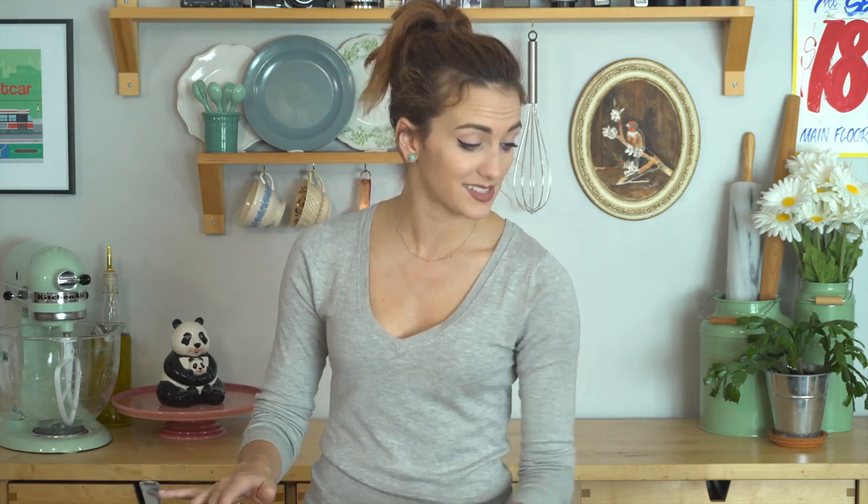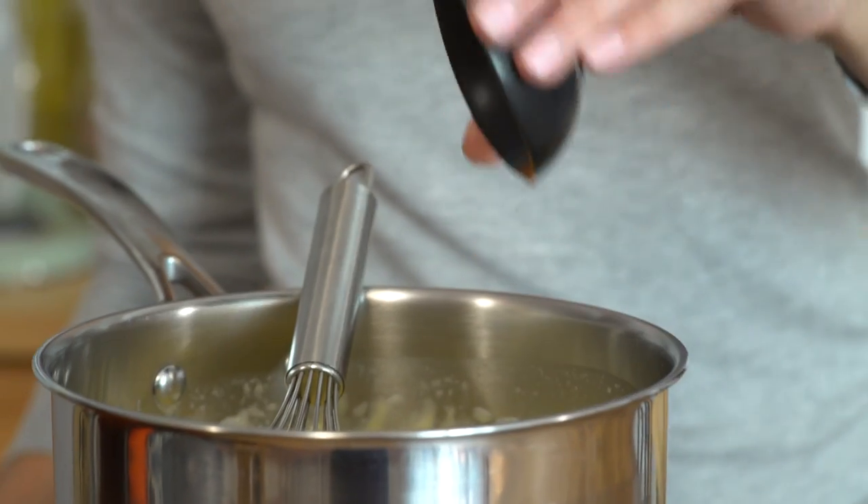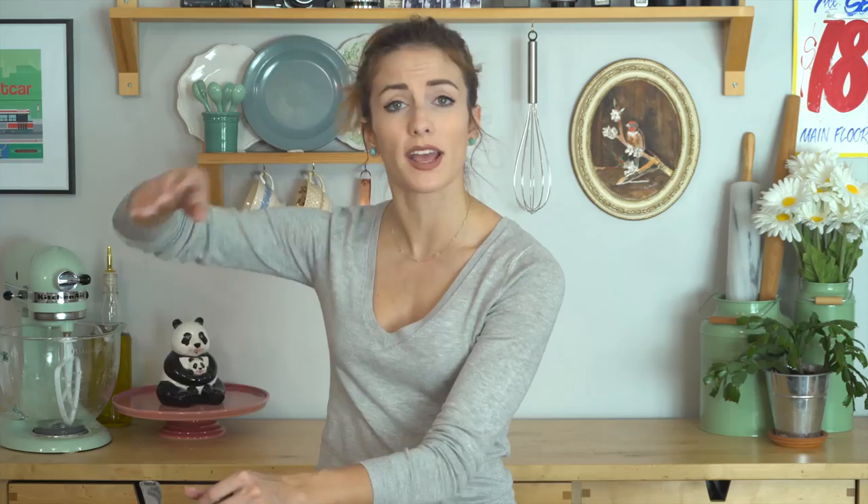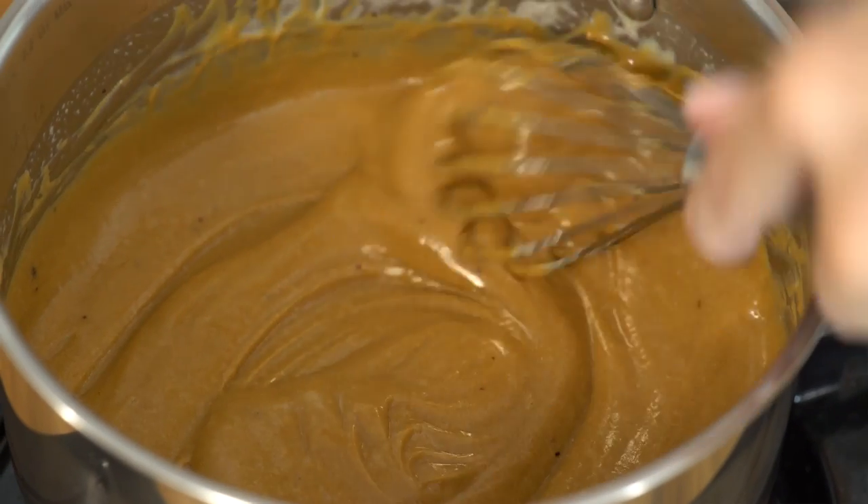I've got the right consistency, so I'm gonna go in with my vanilla and these instant coffee granules — about one tablespoon — and whisk that all in. If you're not a coffee fan, omit it. If you want to add a little bit of cocoa powder, go for it — make a chocolate mousse. I'm gonna stir through all the granules to get that nice smooth consistency.